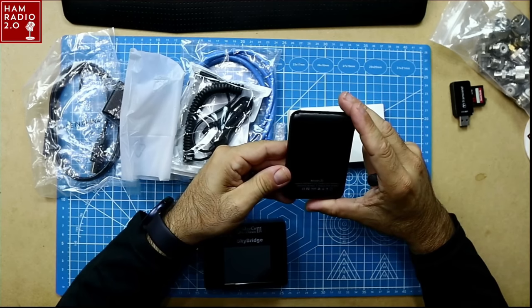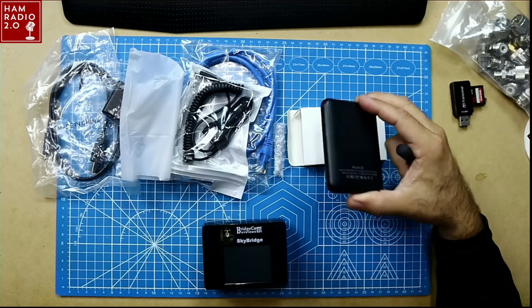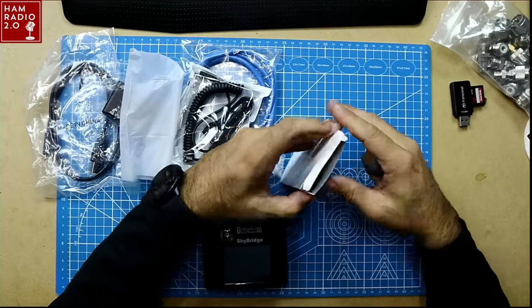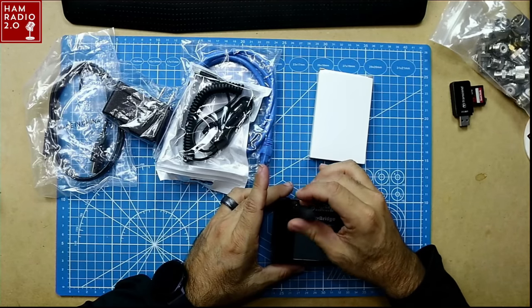This is a Model Z5 battery with a capacity of 5,000 mAh — something most hotspots don't come with. BridgeCom includes this battery pack so you can power the hotspot away from the vehicle or shack. They did that with the last one too. So let's plug this in, turn it on, and see what it looks like.